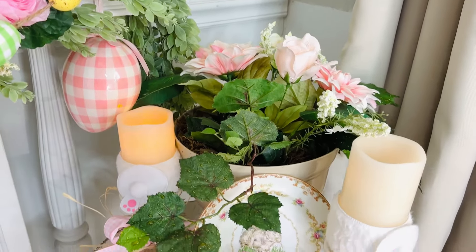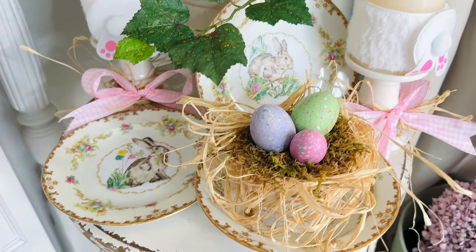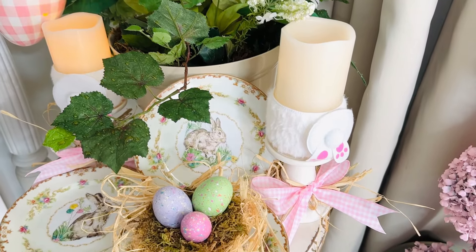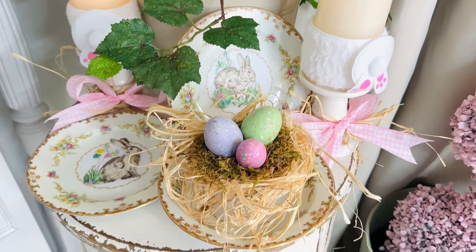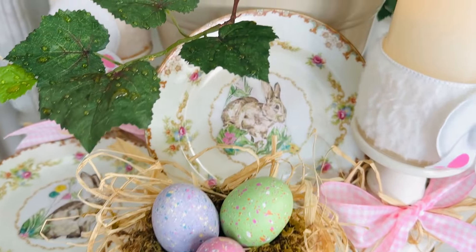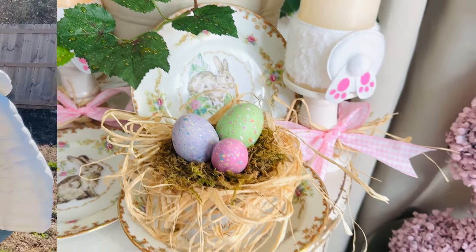And here is how my super fun little bird's nest turned out, mixed in with the little bunny plates and the little bunny candles and the spring floral. We have one more craft to share in this video. Thank you guys so so much for being here — it really means so much, and thank you for watching the whole video and commenting down below.